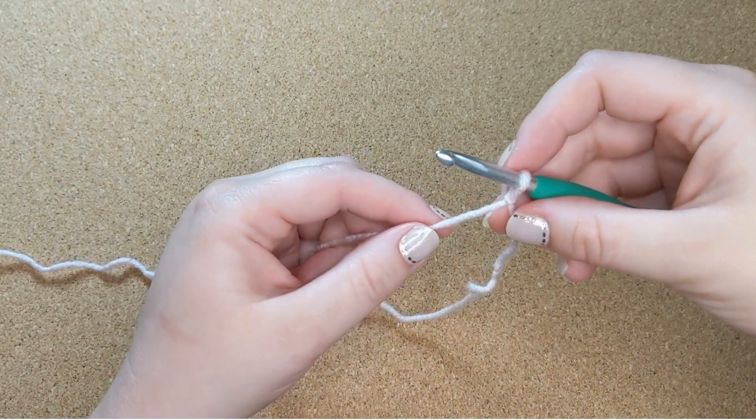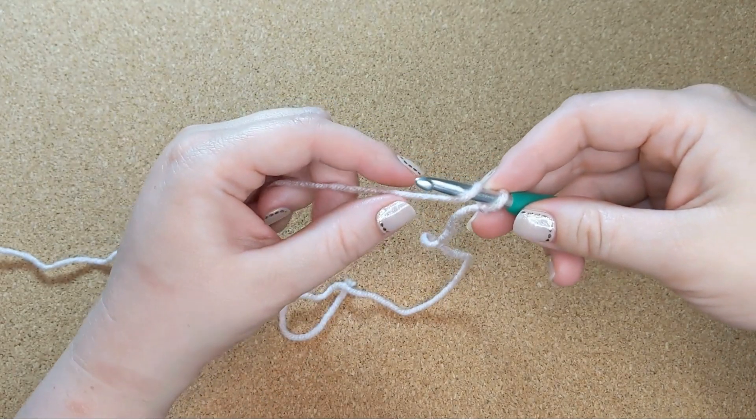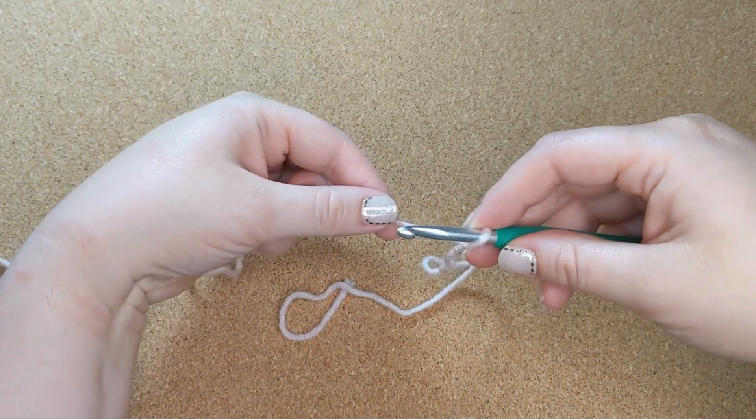We are going to start with a yarn over, which just means putting the yarn over the hook and bringing it toward you. So that's a yarn over.